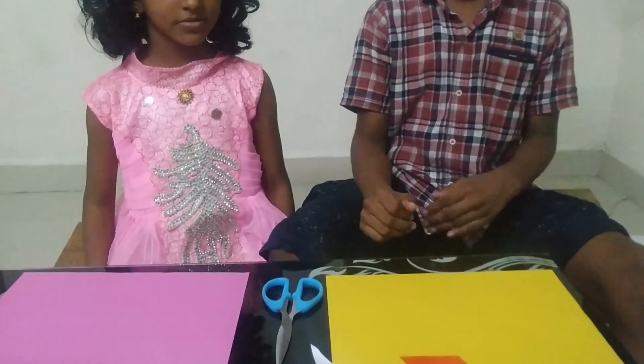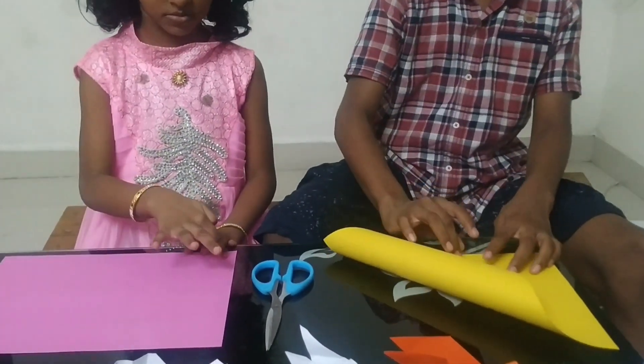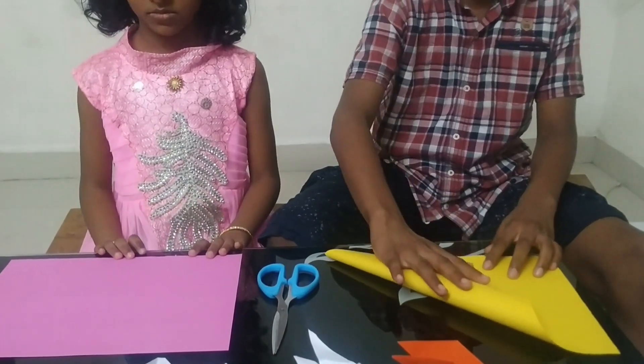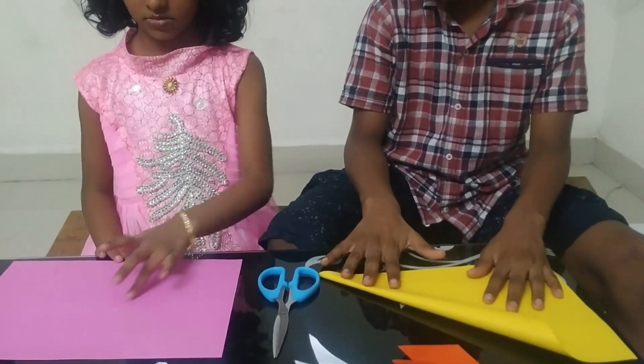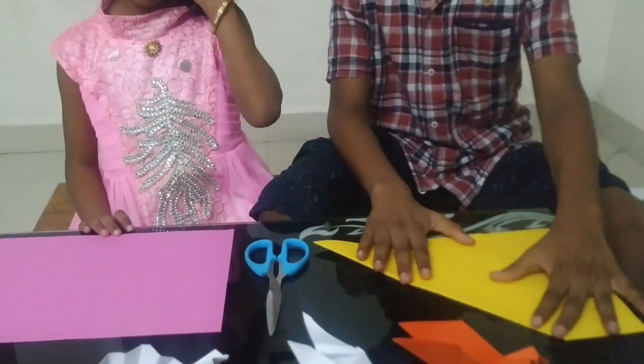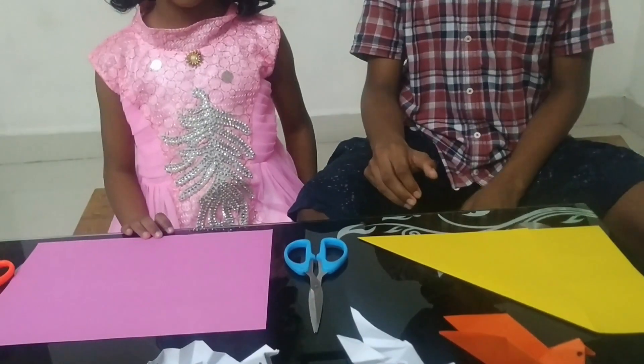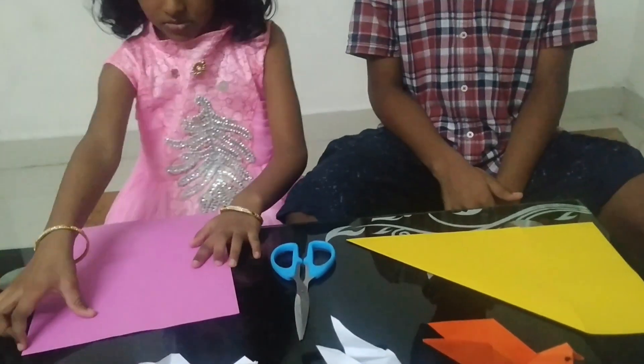What should we do friends? We have to fold the rectangle paper into a triangular shape like this and fold it. Sreeja, now you try. Okay.